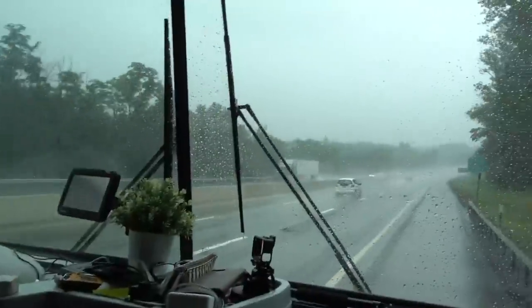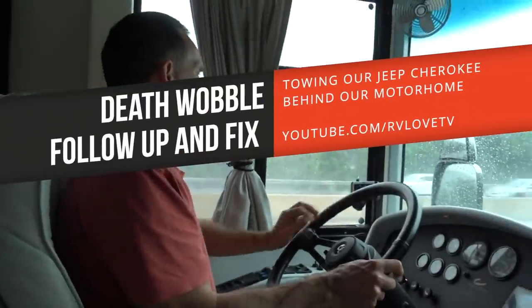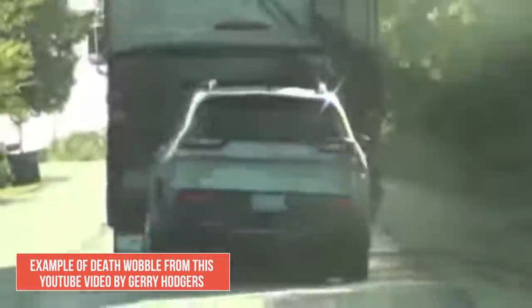Hey everyone, it's Julie and Mark here from RV Love. You may have seen our recent video about our infamous death wobble experience. We're towing our vehicle behind our motorhome. We've had some follow-up solutions we've put in place to help prevent that happening again, and that's what we're going to talk about in this video.